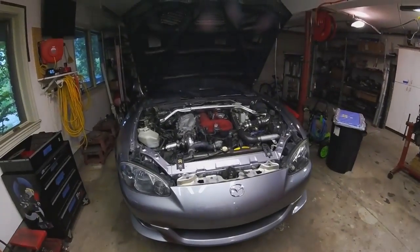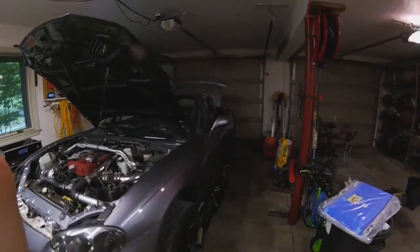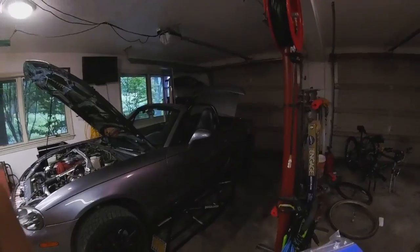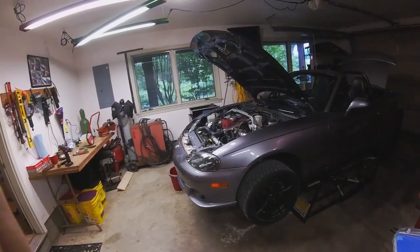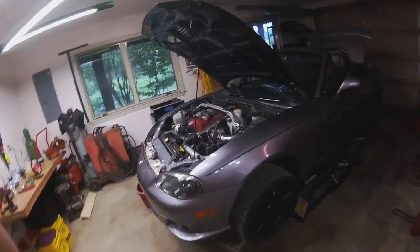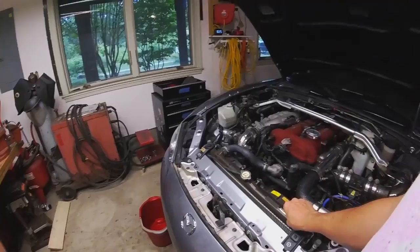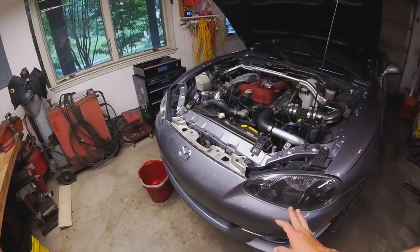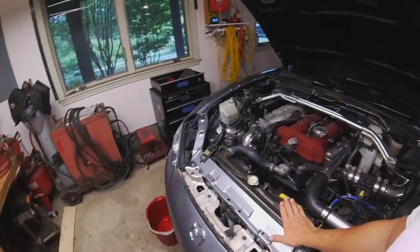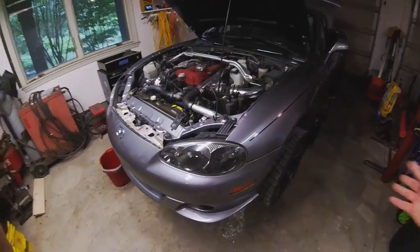This is my Mazda Speed Miata. It is a daily driver, but I want to set it up to do some track events and some autocross events, and we've finally dialed the rest of the car in, so it's now time to future-proof it. Part of that future-proofing is getting rid of this radiator. Nothing wrong with it today, it's just starting to turn that brownish-greenish color — that's the telltale sign that your Miata radiator is nearing the end of its life. This is an 05; it doesn't owe anybody anything.